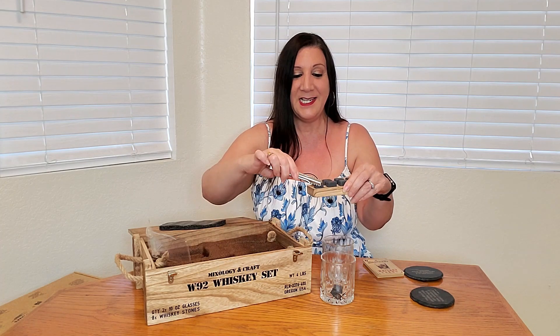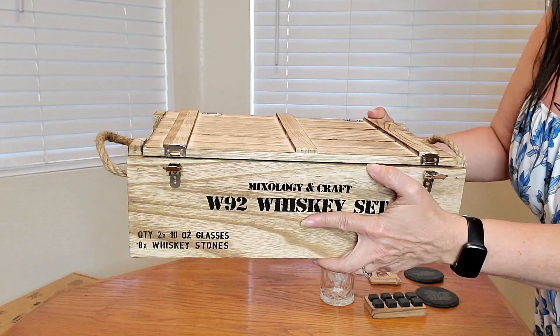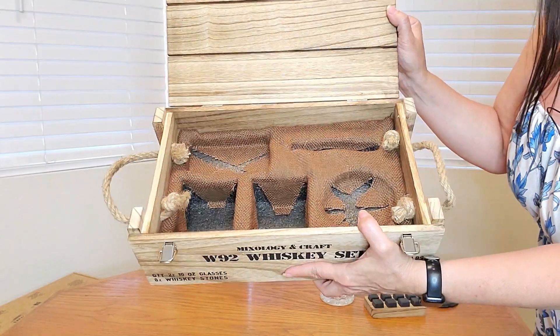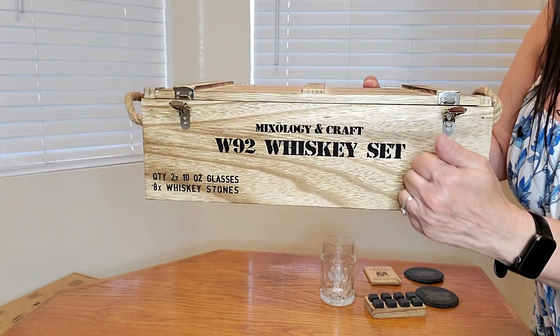You drop the whiskey stones in just like that, and then you're ready to pour your drink. Let me show you a close-up of everything you're going to receive. You get this really cool looking box — very nice — and it has an area to hold all the items. What a great gift to give in this box.